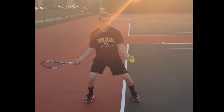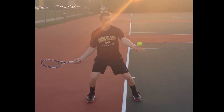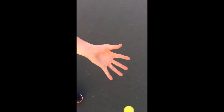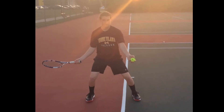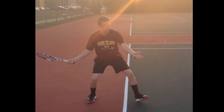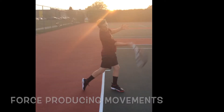Bring the tennis racket back slightly, keeping the arm near full extension. Hips turned slightly towards the tennis racket, away from the target. Weight transfers to the back foot. Open non-dominant hand, extending all fingers, releasing the tennis ball — resulting in the tennis ball landing in front of the leading foot.